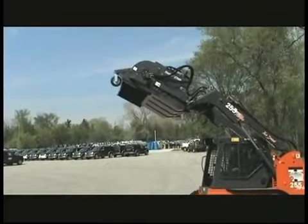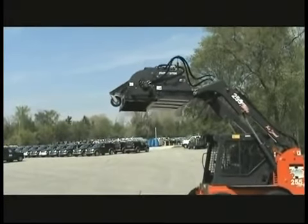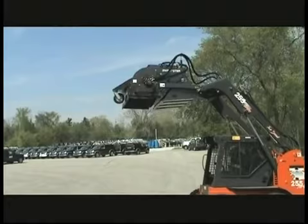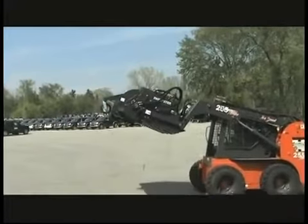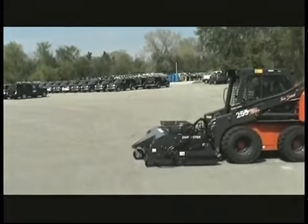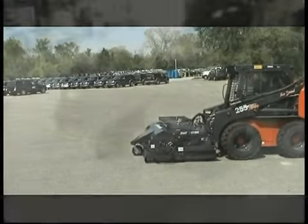After dumping, it's easy to set the sweeper back into sweeping position. The hopper dumps clear into whatever truck or container you want. Tilt the sweeper back, run the loader arms down to the stops, tilt the sweeper forward until the bucket lip touches, then pick it up just a little bit and you're in sweeping position and ready to sweep again.